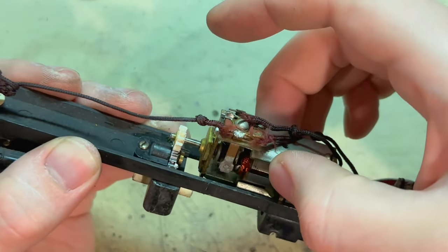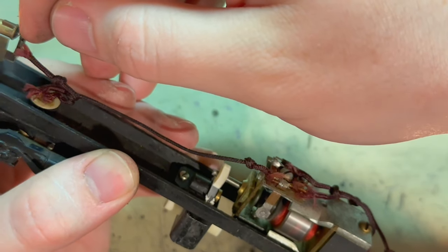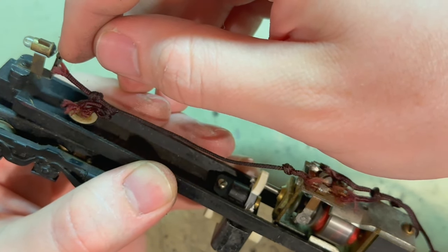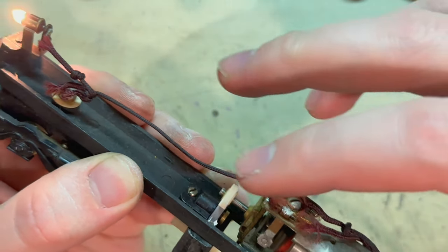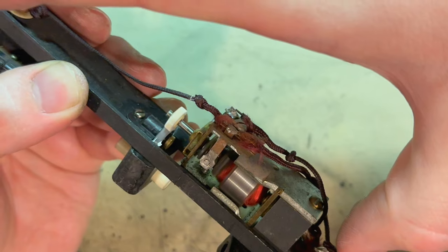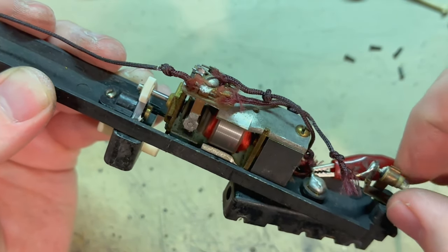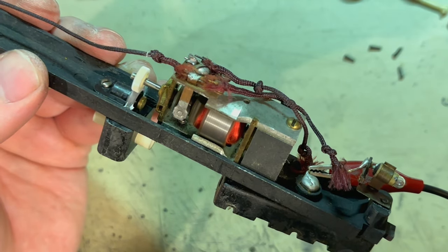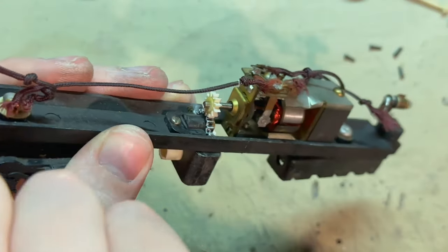Current draw is pretty high — drawing about 0.6 amps. The mechanism turns freely enough. Some of it might be from these light bulbs — these lights each draw about 0.15 amps, almost 0.2. So at least a quarter of an amp is going to these light bulbs. With just the motor, it drops to just a quarter of an amp. So these light bulbs use a lot of power, but at least now I know the central mechanism is working really well. It's got a nice running motor.